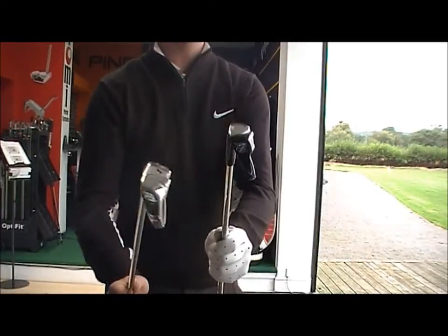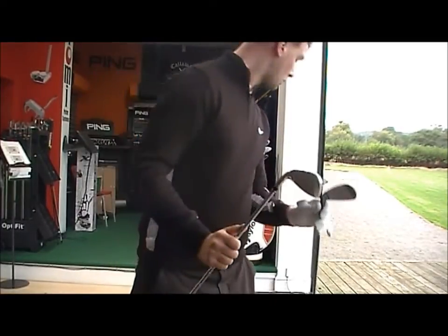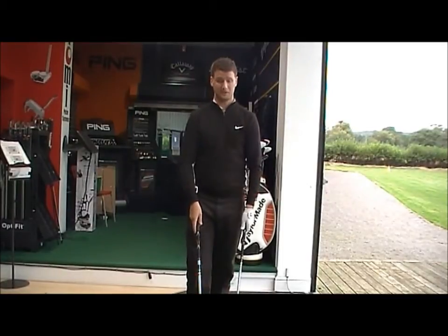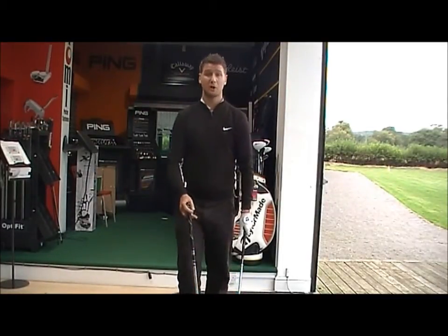Both clubs are 7 irons at 31 degrees, which is quite strong lofted for a 7 iron — 1 or 2 degrees stronger than standard. So let's give them a go and see how they feel.